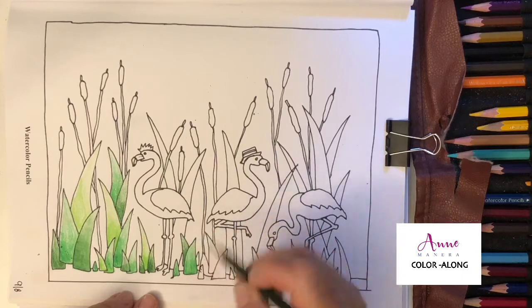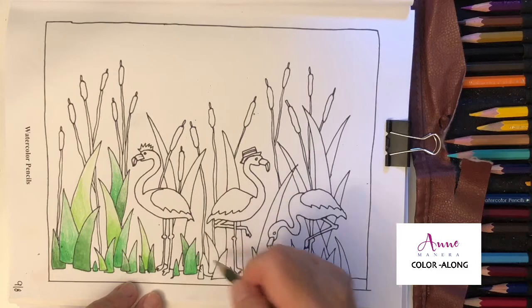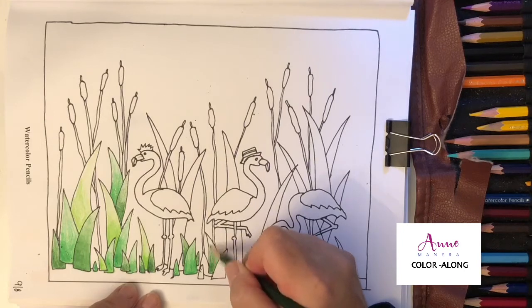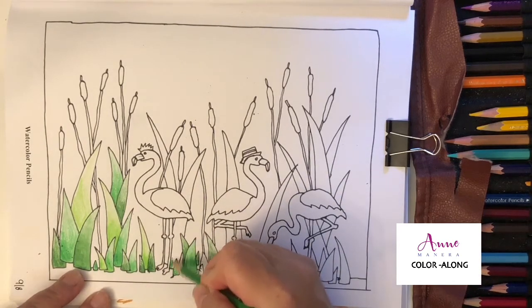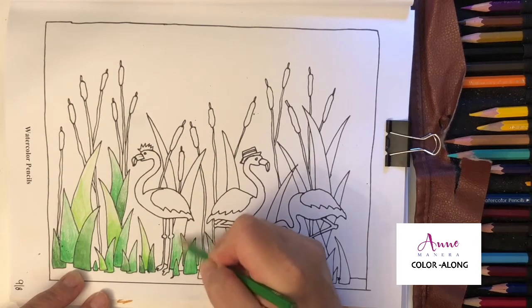Which method do you use? Is this your first time coloring with watercolor pencils? Let me know in the comments. And what brand are you using? I have this Amaze Rock brand, but I also have Prismacolor watercolor pencils and Mipedo.